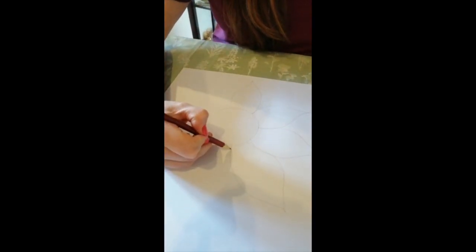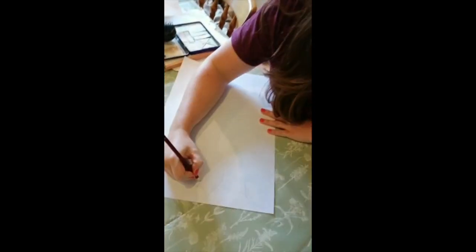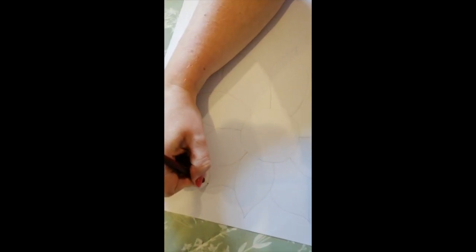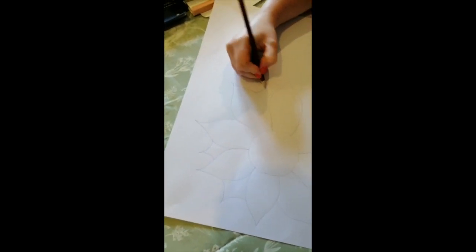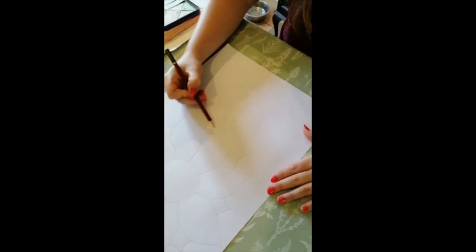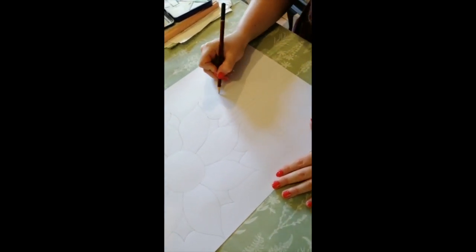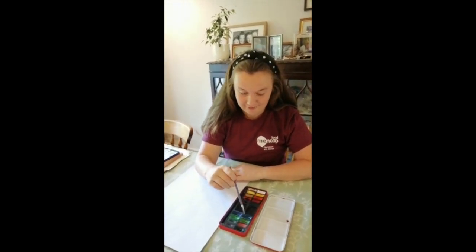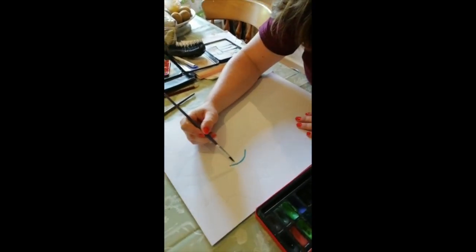My big petals... I'm going to do my little petals. Jem's going to do a stem now, all the way down, and then her leaves.